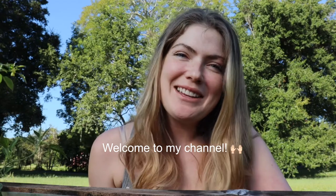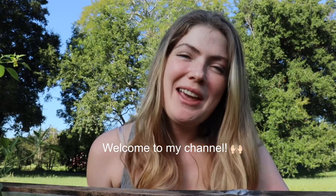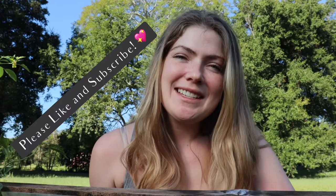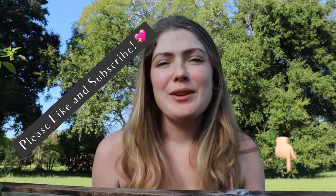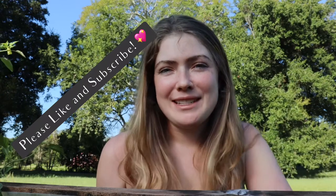Hi everybody and thank you for joining me on my channel today. My name is Shelby and if you enjoyed this video and want to see more videos, be sure to hit that like and subscribe button down below. So what we're talking about today is the wonderful serrano pepper. Whether you're growing this pepper yourself or buying them from the grocery store and want more information on them, you've come to the right place.